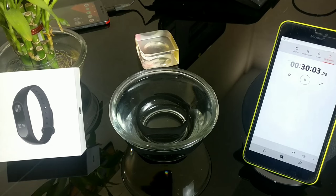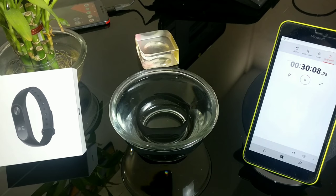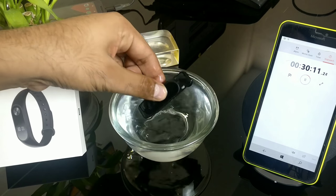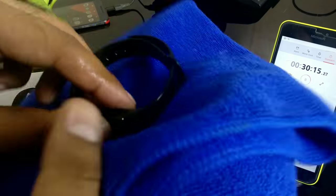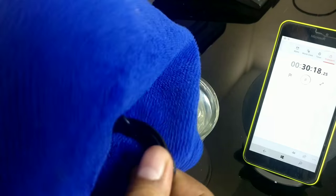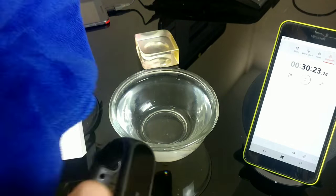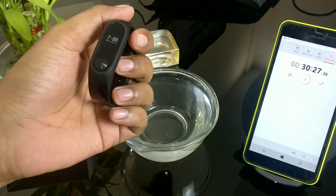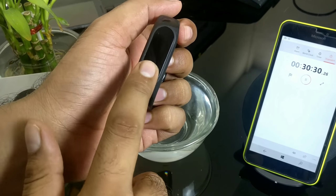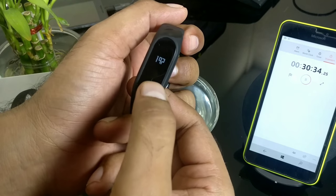We're about to complete the 30 minutes — just a couple of seconds left. Eight, nine seconds more... and we've crossed 30 minutes! Time to take it out and see whether it's really working. It's now 30 minutes past. Let's take the band out — we have to dry it a little bit, otherwise the touch sensor won't work. And yeah — oh my god, it is working great! No issues at all. It's at 96% battery and the time shows 7:00 PM. Everything working perfectly.